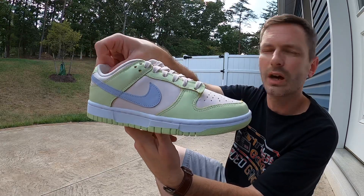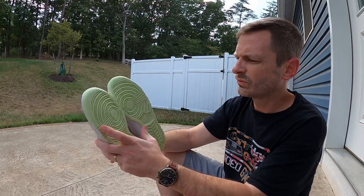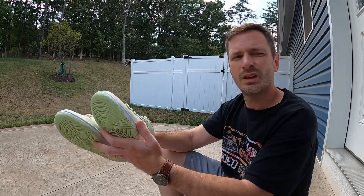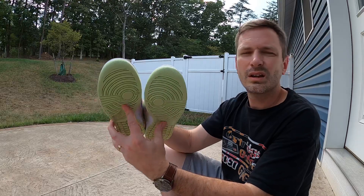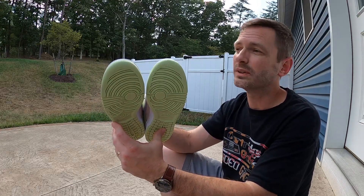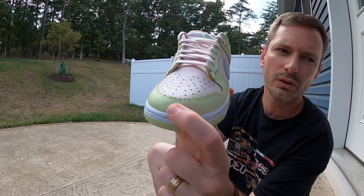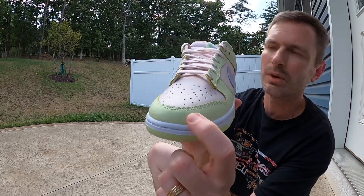I like the way that lavender-colored swoosh kind of breaks it up. We've got a leather panel for the mud guard and it's that lime ice color.